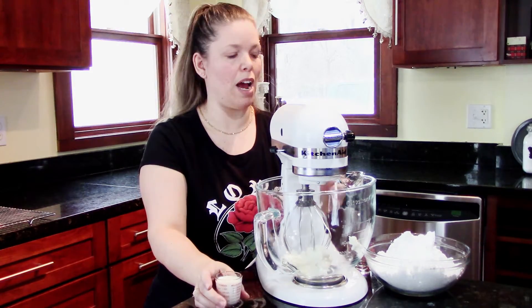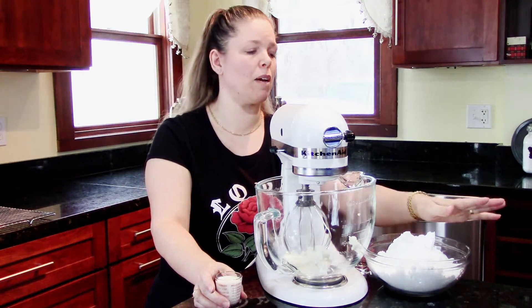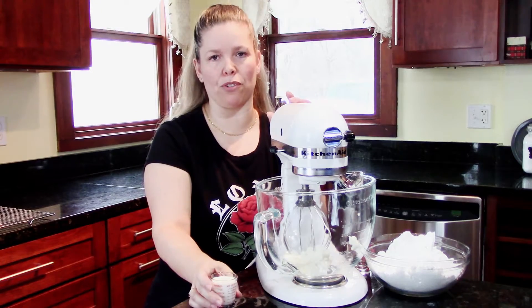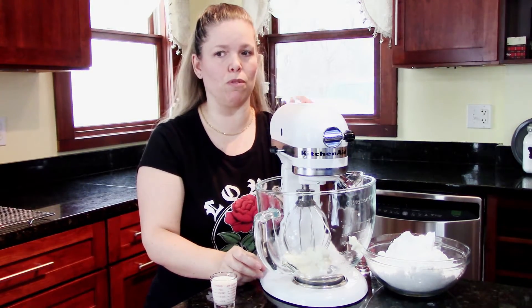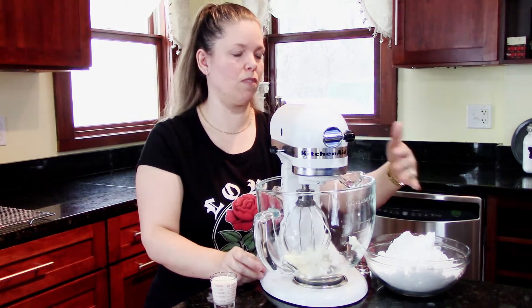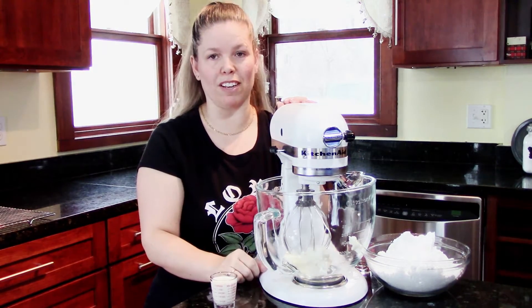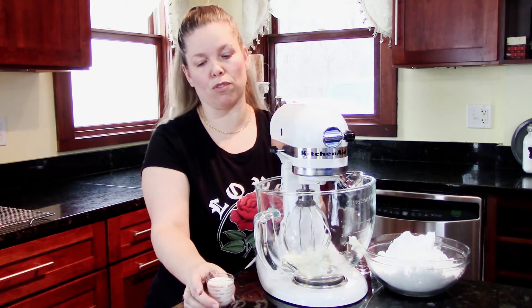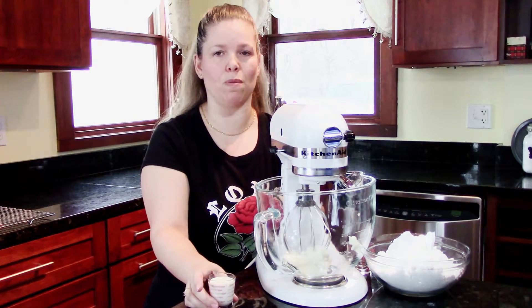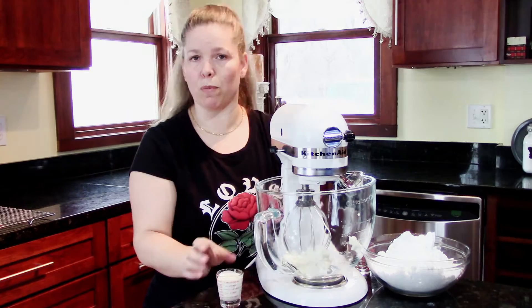Then we'll start adding and alternating. When I add my powdered sugar and my heavy cream, I alternate — a little bit of liquid, then some more sugar. Some people like to just throw it all in, but I like to control my consistency a little bit better because we have weird weather here in Minnesota. Some days I don't need much liquid, some days I need more.